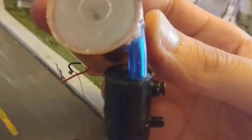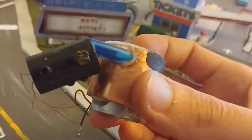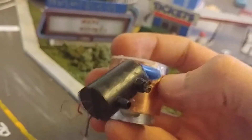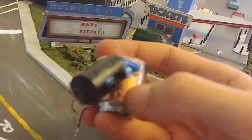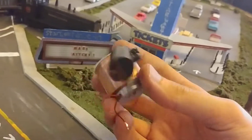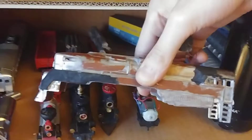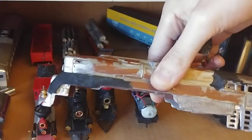Now it's just crazy glue, but I'm gonna put some resin or epoxy on all the joints to make it more solid. This is gonna go inside the tender.